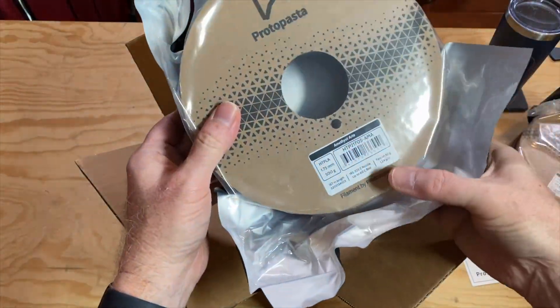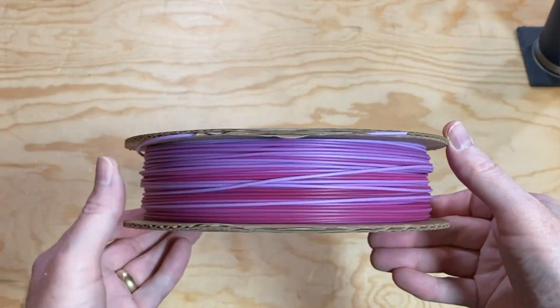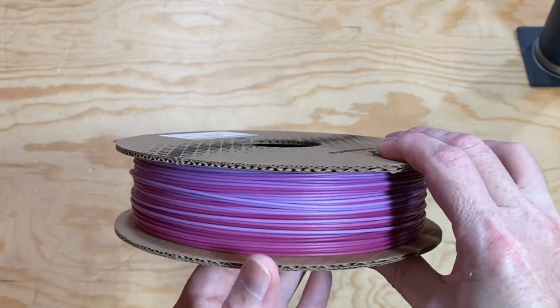Next up is Amethyst Aria, also a color transition filament that goes from light lavenders down into some purple tones. I know just what to print with this. I'm always printing Luby 3D's Aria the dragon, so what better filament to print Luby's Aria than Amethyst Aria. I'll post a picture of that when I do.